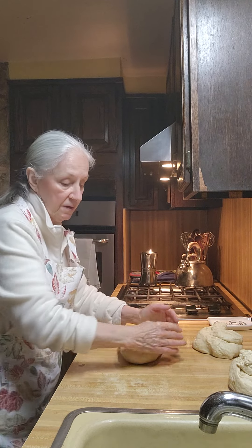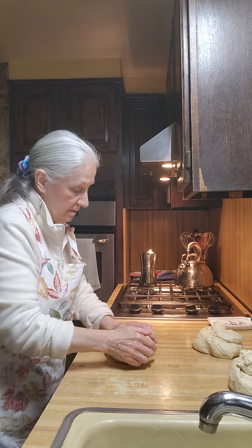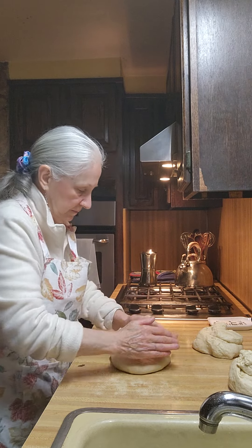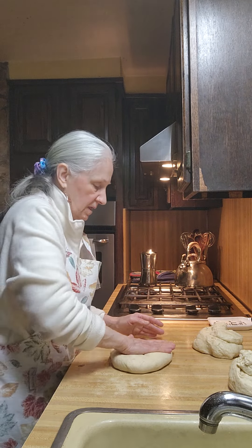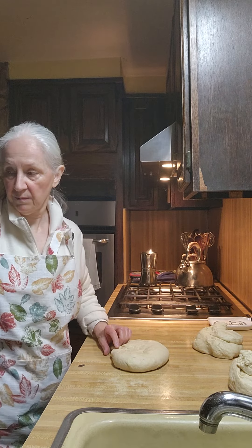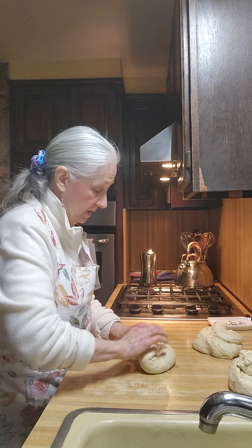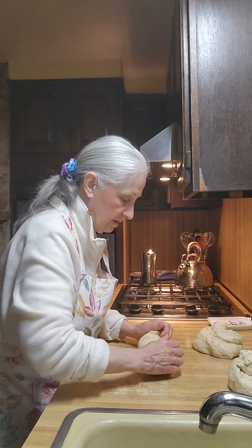We're going to let these fully rise — like she said, they have to be fully risen. So just pat it out into a rectangle, thinking about the size of your bread pans. Roll this very, very tight. Make sure you pinch the ends.